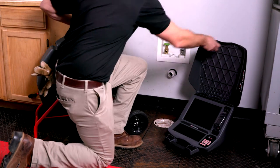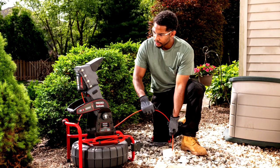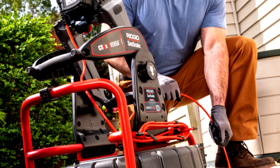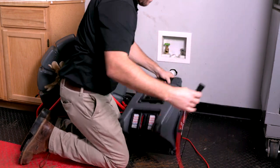SeeSnake cameras with TruSense technology are fast to set up and easy to use. To show how to perform a pipe inspection with the TruSense camera system, we'll demonstrate using the SeeSnake Standard camera reel, but all SeeSnake models with TruSense technology have the same features, controls, and operating instructions.